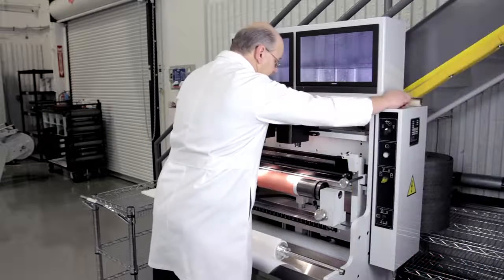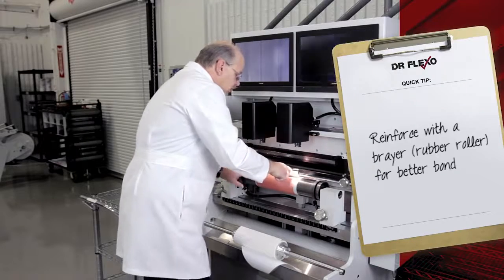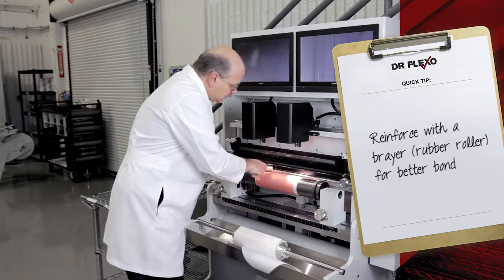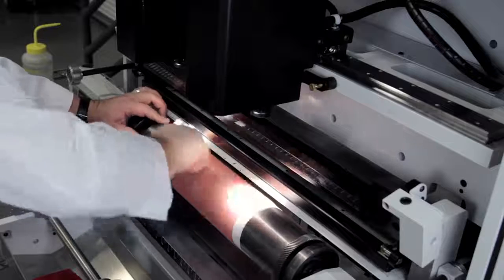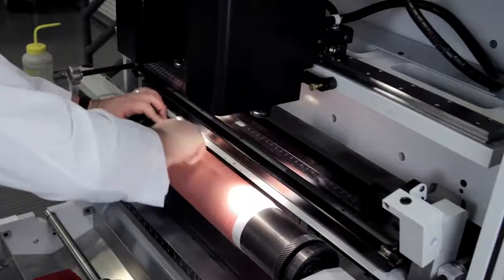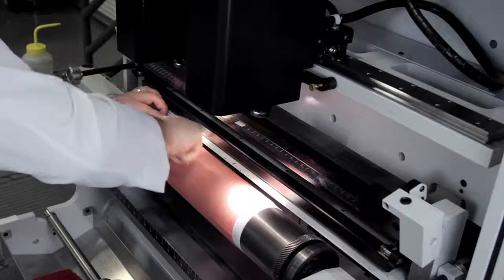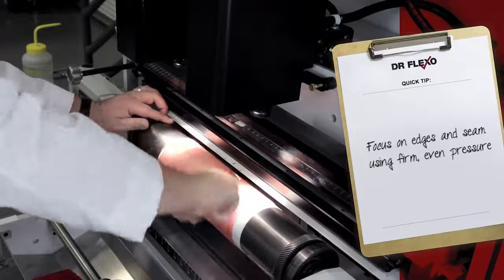Once I have the plate on the plate roll and I verify that it's straight, I want to use a brayer to roll over the plate. I want to use firm and even pressure to ensure that I've got a good adhesion of the plate itself to the mounting tape.